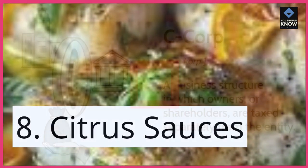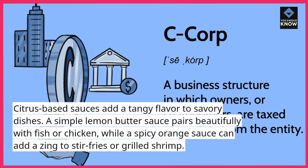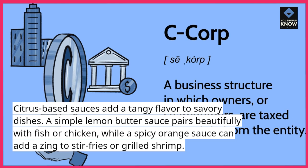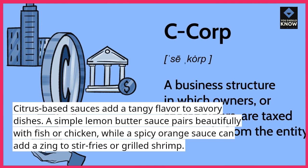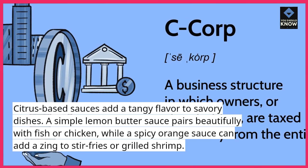8. Citrus Sauces. Citrus-based sauces add a tangy flavor to savory dishes. A simple lemon butter sauce pairs beautifully with fish or chicken, while a spicy orange sauce can add a zing to stir fries or grilled shrimp.